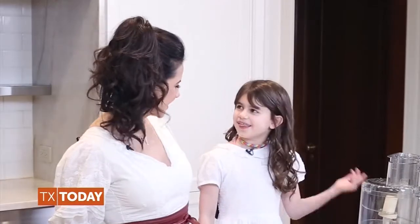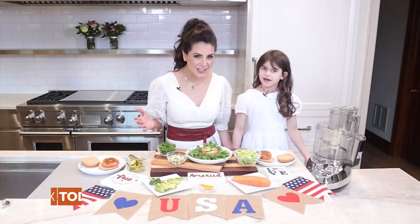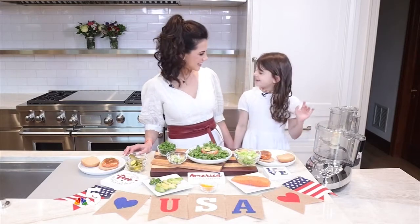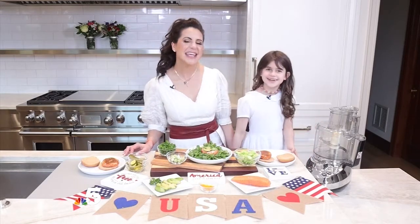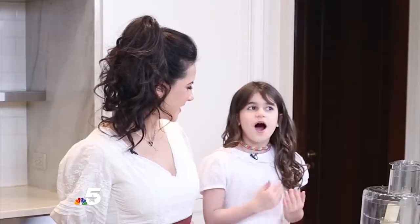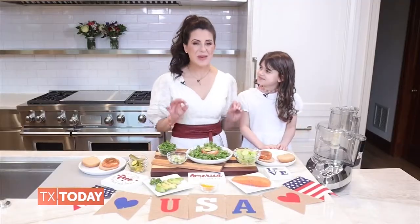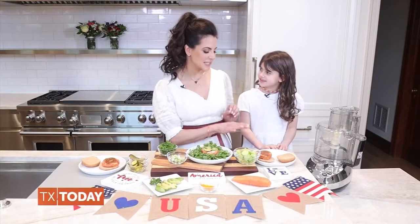I actually really like them. Well, that's good news because that's what we're making today, Skye. But can I still have hot dogs, too? Yes, Skye. Okay, Mom. So where do we start? I will show you the step-by-step of how to make these amazing salmon burgers.